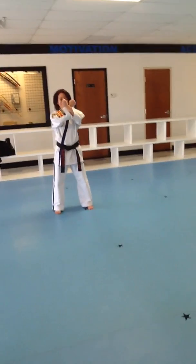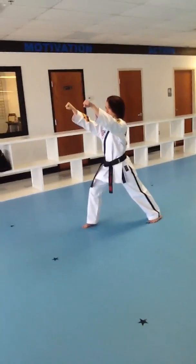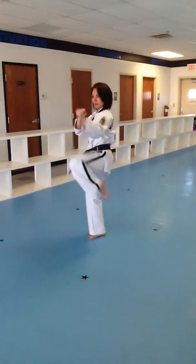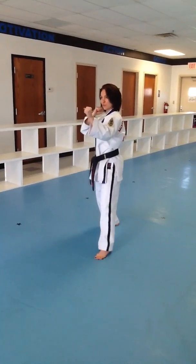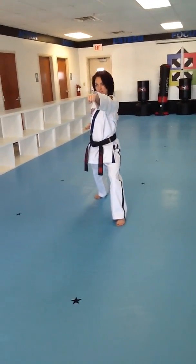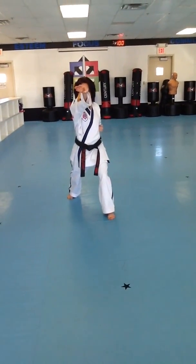Set, right hand on the inside. Step into a front stance. Twin outer forearm block. Back leg, number 2 front kick. Landing in a front stance. Reverse ridge hand strike. We just practiced this in that first video, remembering to come all the way to the target.